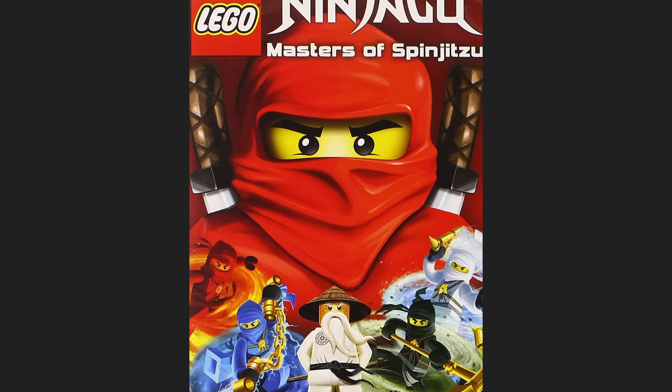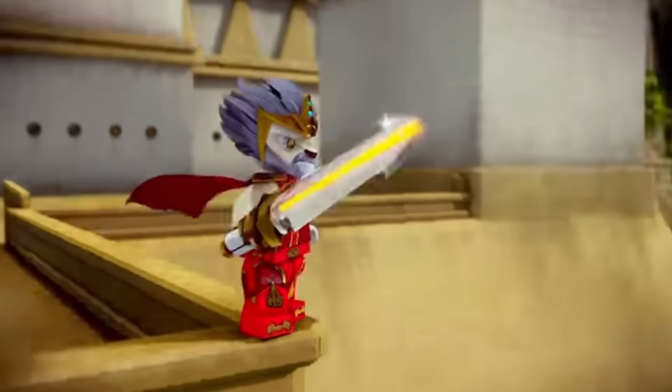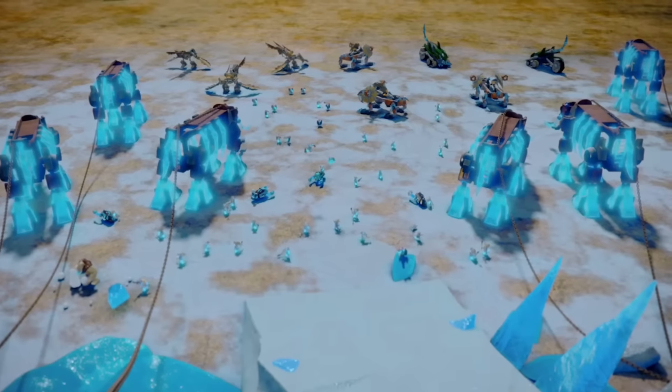Honestly, this concept of human animals might be a better concept than the Ninjago concept. With Ninjago, they're ninja and they learn this martial art where they can spin and make a tornado. That feels like a much more niche concept than human animals. And honestly, I think the concept of Chima is a 7 out of 10. When you have a magnificent concept, the rest of your theme flows very well.